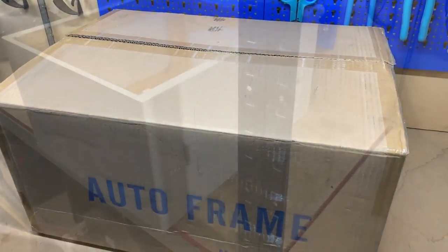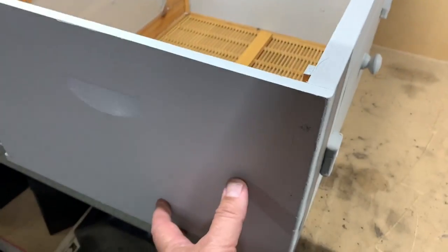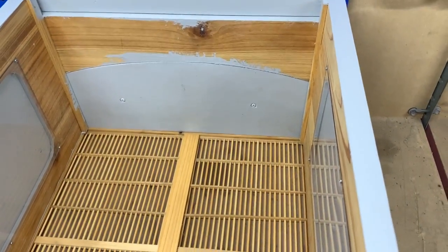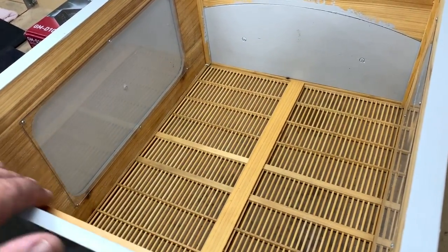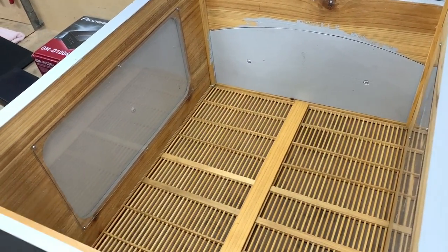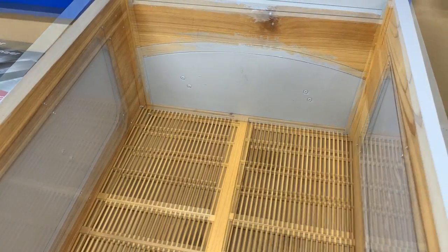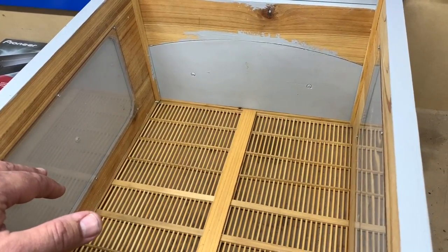Here's the other half of our beehive still on the workbench — it's already painted and all ready to go. We haven't painted the inside. If you want to know more about how to paint a beehive, check out my videos linked in the description box on how to paint a beehive.